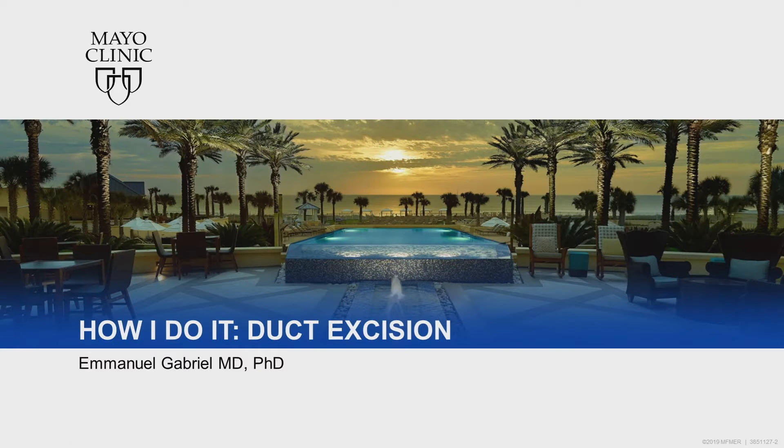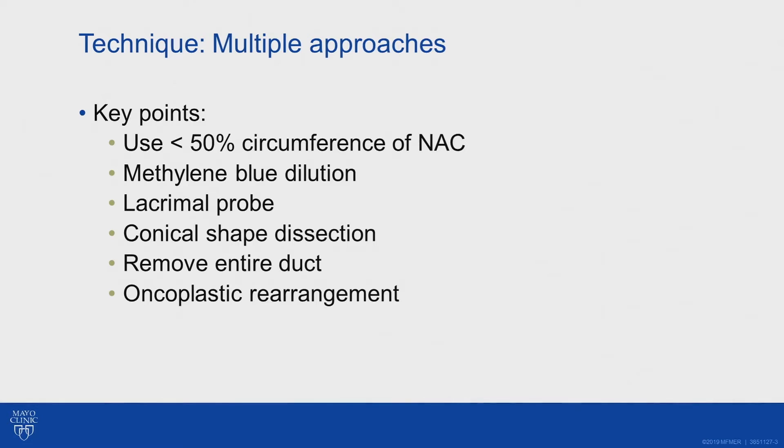This topic covers duct excision — a lot of the nipple discharge material was already covered, so this will be more technical. When doing a duct excision and going circumareolar around the nipple areolar complex, try not to go past 50 percent, because of how the blood supply feeds the nipple areolar complex. You want to maintain perfusion of that area.